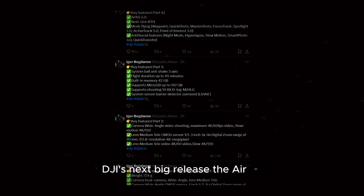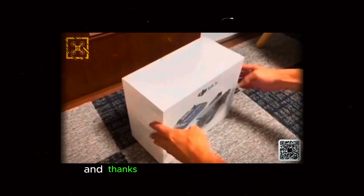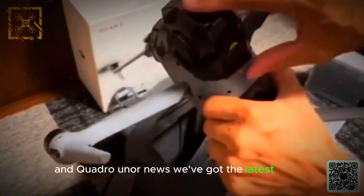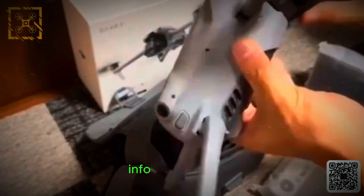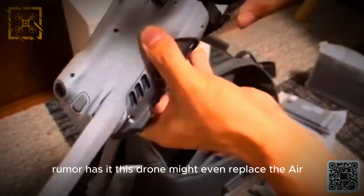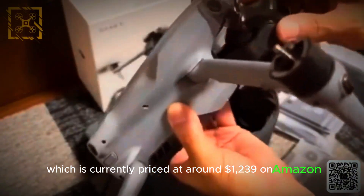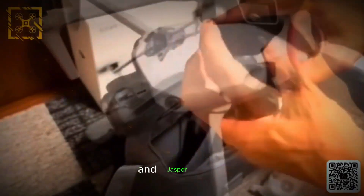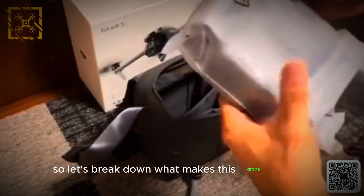DJI's next big release, the Air 3S, is shaping up to be one of the most exciting drones of the year. Thanks to leaks from Jasper Ellens and Quadro Unor News, we've got the latest details. These two are always spot on with DJI leaks, and they've been dropping some juicy info about the Air 3S. Rumor has it this drone might even replace the Air 3, which is currently priced at around $1,239 on Amazon. Both recently shared new promo shots of the Air 3S, and Jasper Ellens even revealed what looks like an official spec sheet. So let's break down what makes this drone exciting.